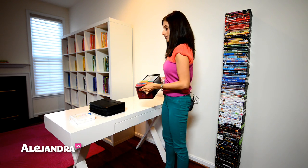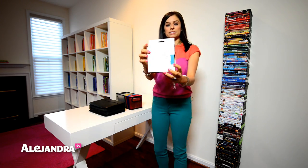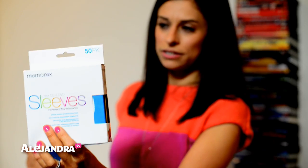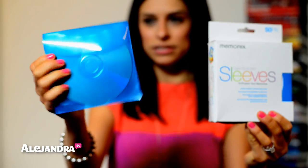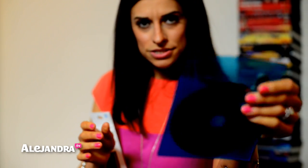All I did was go out and get these sleeves. They're made by Memorex and I got them from Target and Staples — both places have them. They come in five different colors and in two types: paper sleeves and poly envelope sleeves, which are kind of like plastic.